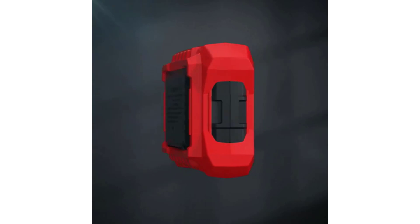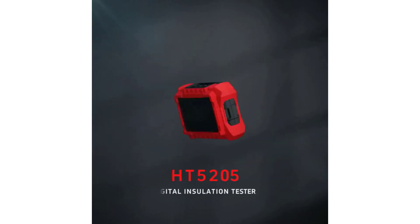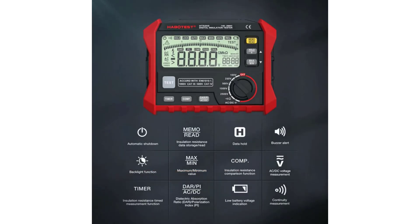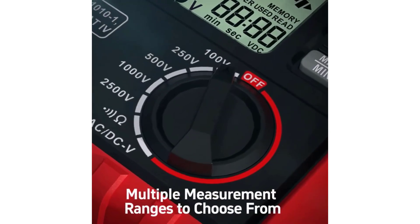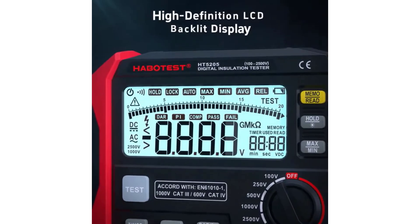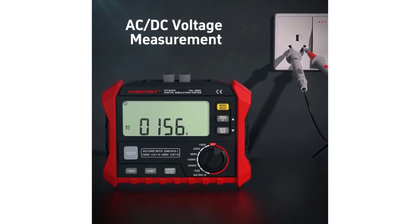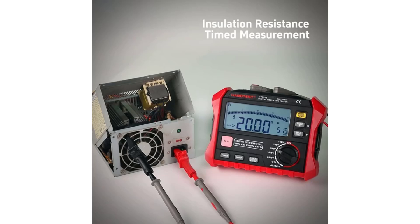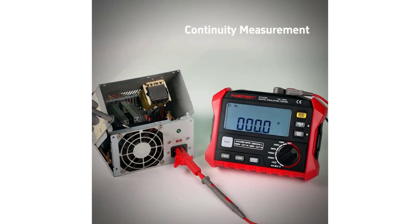In the realm of electrical and electronic maintenance, the importance of reliable insulation cannot be overstated. Insulation testers, also known as megameters, are indispensable tools used by electricians, engineers, and technicians to ensure the integrity and safety of electrical systems. These devices measure the resistance of insulation materials, helping to detect potential faults and prevent electrical hazards. With advancements in technology, digital insulation testers have become the preferred choice due to their precision, ease of use, and additional features that enhance testing efficiency.